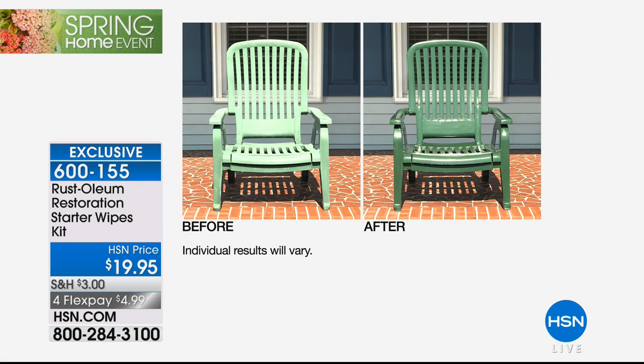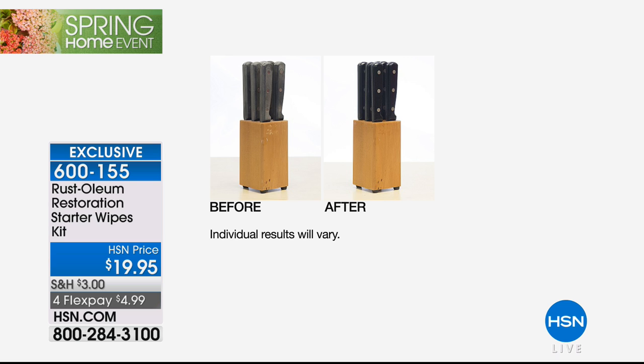This is a nanopolymer. These are real before and afters. Take a look at how bleached out and oxidized that Adirondack chair is on the left, and how gorgeous and brand-new looking it is on the right.